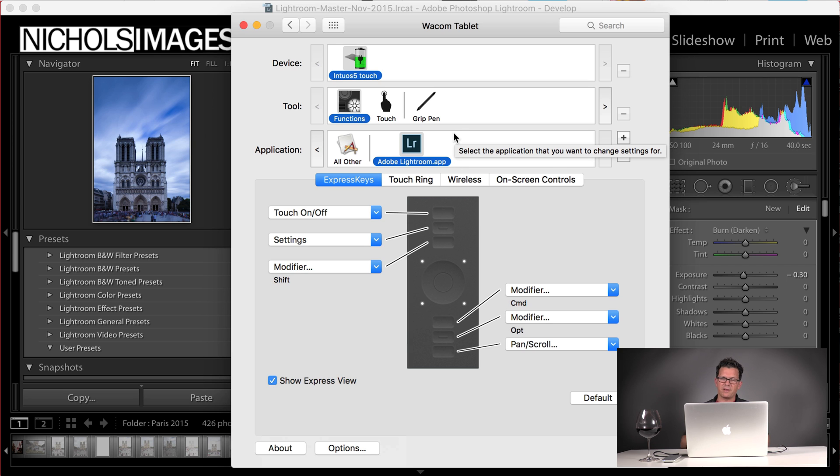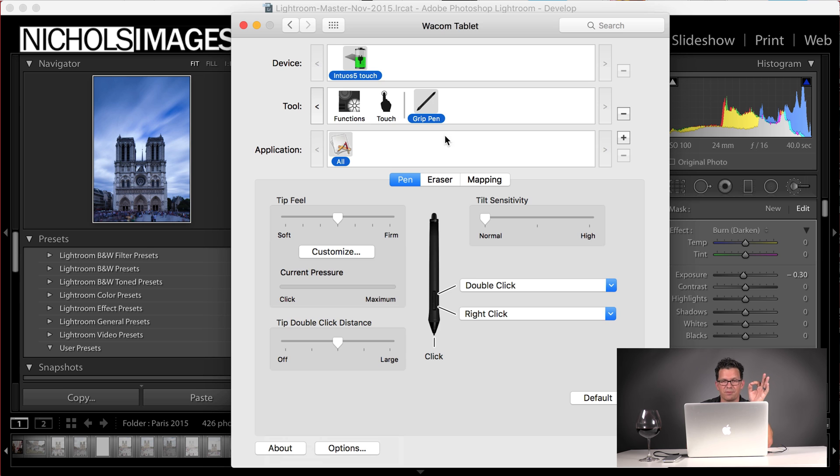Now we're going to set the settings on the pen. I've seen some people set the pen buttons to particular keys for rejecting or arrows — they'll use this little toggle switch to navigate through pictures. Running through the Wacom tablet settings, you have current pressure. If I press down, I can see when I have barely any pressure. I can make it more firm for precision but requiring harder pressing, or make it soft so barely touching takes it all the way — almost like a binary button press. When I bring it to firm, you can see the precision and varying levels of pressure. I keep it right about here — a little more firm.